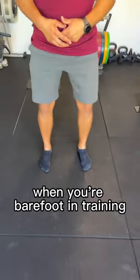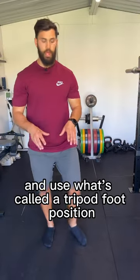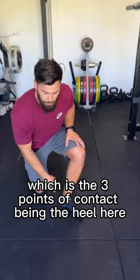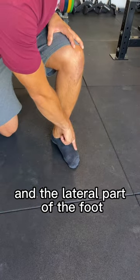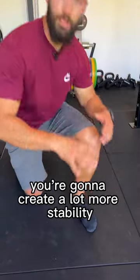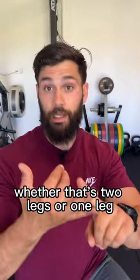When you're barefoot and training, you can really grab the floor and use what's called a tripod foot position — the three points of contact being the heel and the lateral part of the foot. If you can feel that three-point contact, you're going to create a lot more stability when you're training, whether that's two legs or one leg.